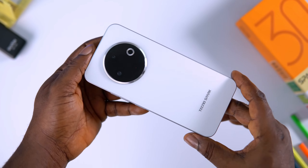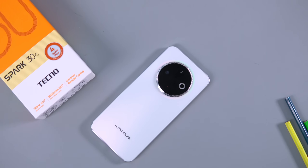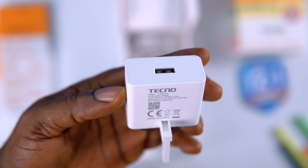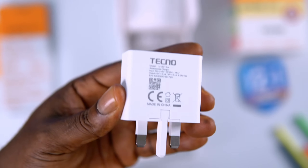The Spark 30C comes with a 5000mAh battery, which is the standard in 2024. This will definitely last you the entire day with a single charge — even 2 days if you're a light user. Battery is pretty solid. For charging, it comes with an 18W fast charger out of the box and takes about 2 hours to charge from 0 to 100%, which is decent at this price range. The Spark 30C is actually a good competition to the Itel A50 and the Samsung Galaxy A05, and it even offers more in some departments compared to these other devices.